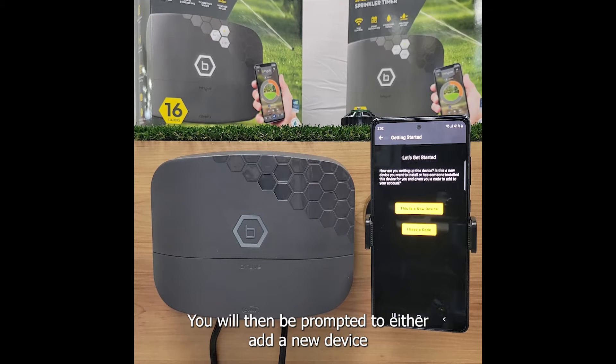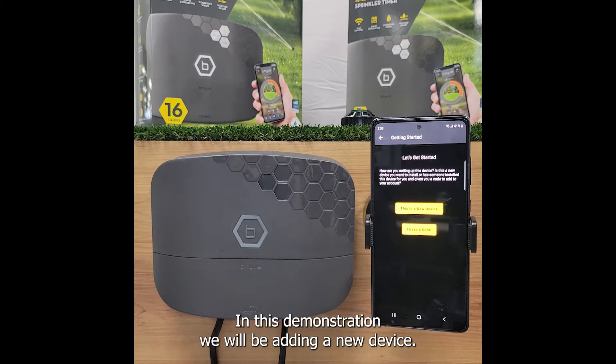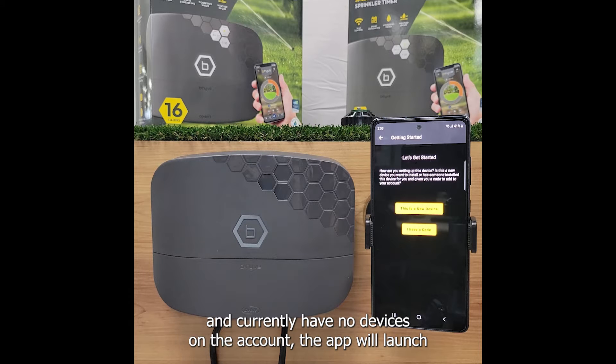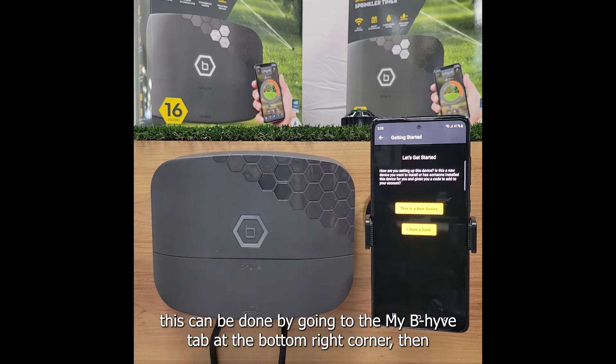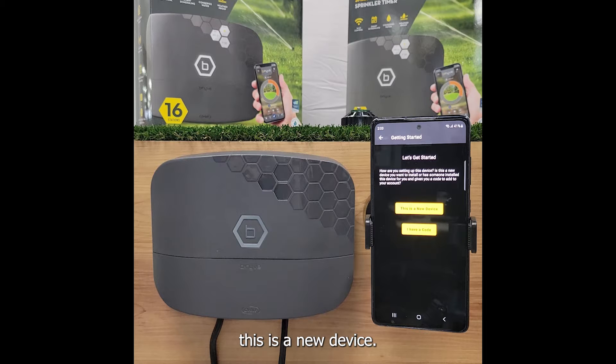You will then be prompted to either add a new device or use a code to gain access to a timer that has already been onboarded with a different account. In this demonstration we will be adding a new device. If you have previously logged into the app and currently have no devices on the account, the app will launch to the home tab with the option to add a timer. If your account currently has devices added and you are adding more, go to the My Beehive tab at the bottom right corner, then select devices and press the plus icon in the bottom right. In this example we continue by selecting this is a new device.